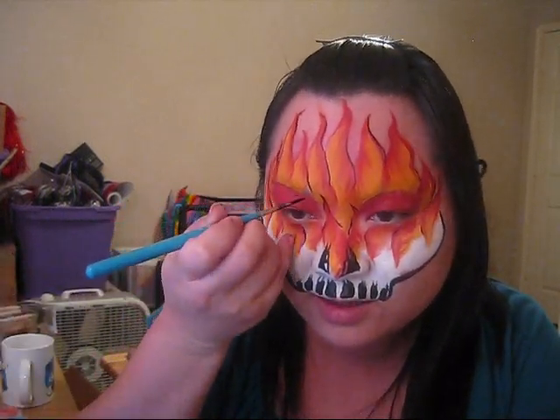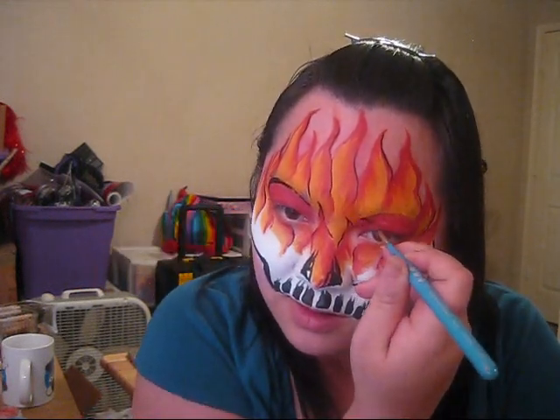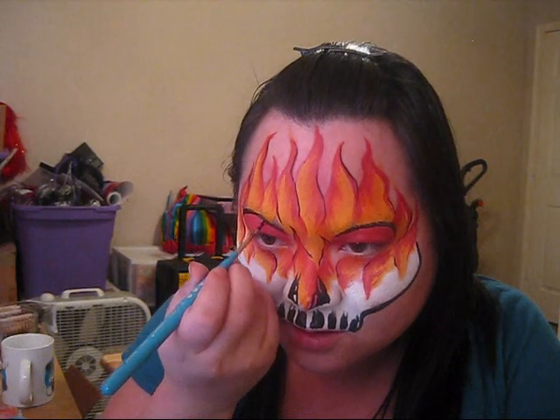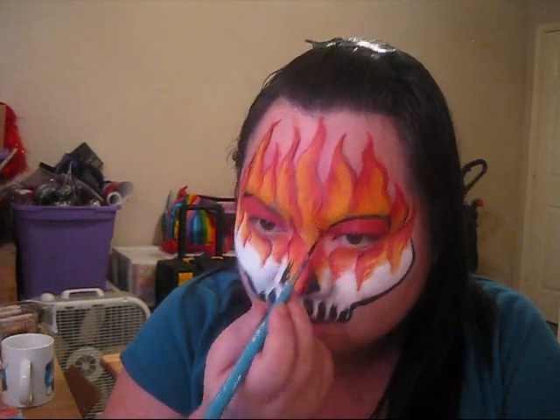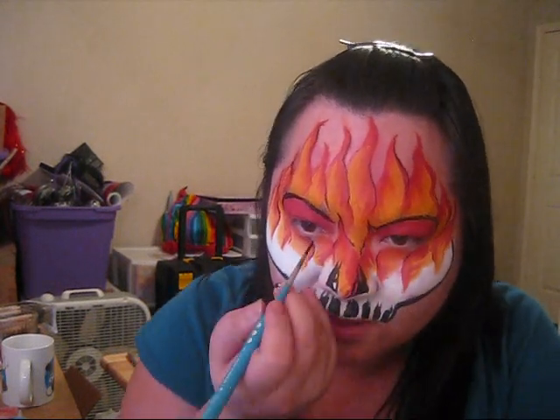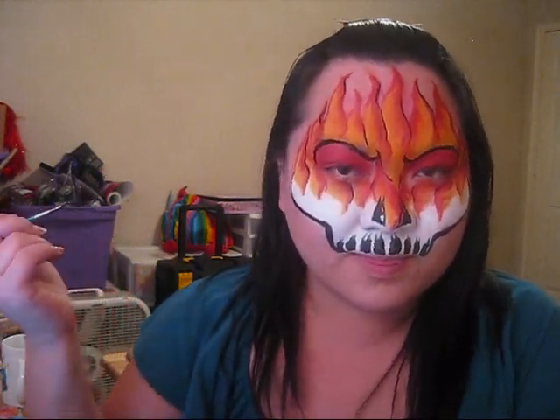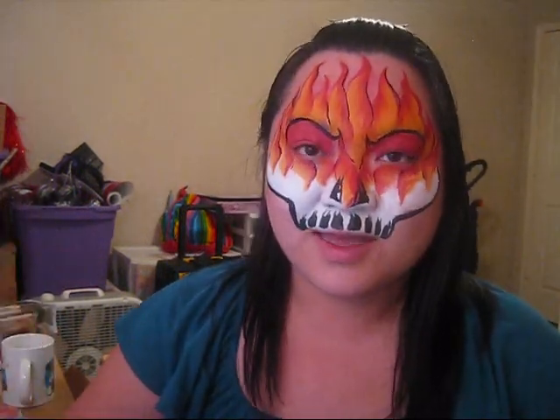The last thing I'm going to do is outline the eye area — outlining just right underneath my brows. I try to go higher on the outside just a little bit and lower on the inside. Once I get to the inner corners of my eyes, I just press down and flick up. So you have something like that — it kind of looks like the skull is angry — and then you are all done. I hope you liked the design. Please stay tuned for more tutorials and I will talk to you later. Thanks! Bye!